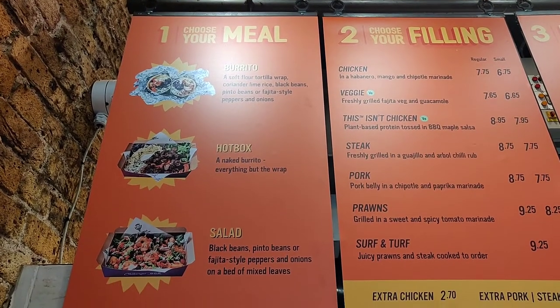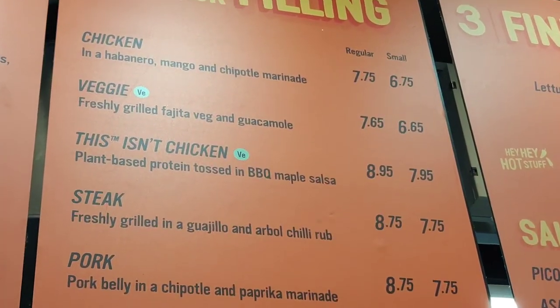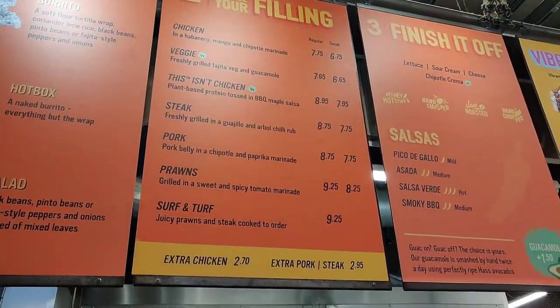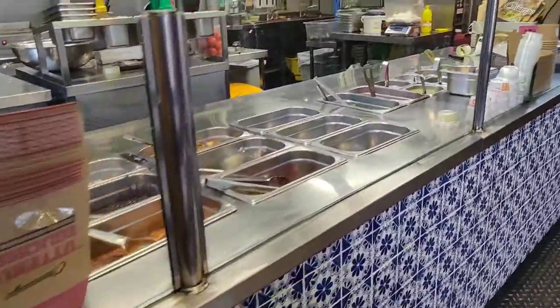It has a whole range of different options — from burritos, hot boxes, and salads — with loads of fillings, two of which are vegan or veggie: fajita veg and then, I couldn't believe it, 'This Isn't Chicken.' I was so excited, I was like, we have to have this!